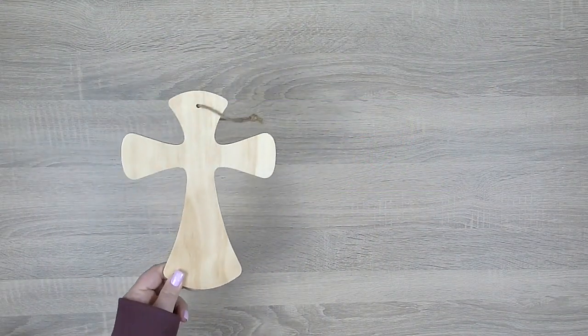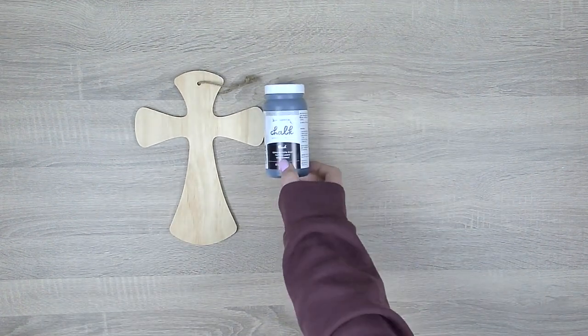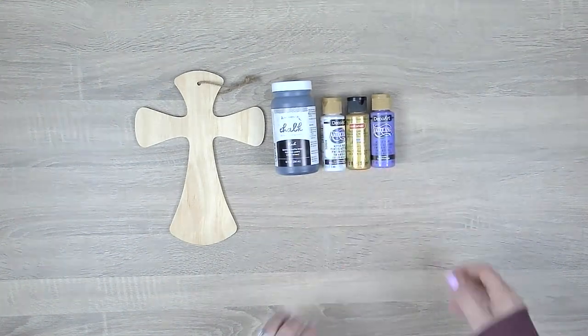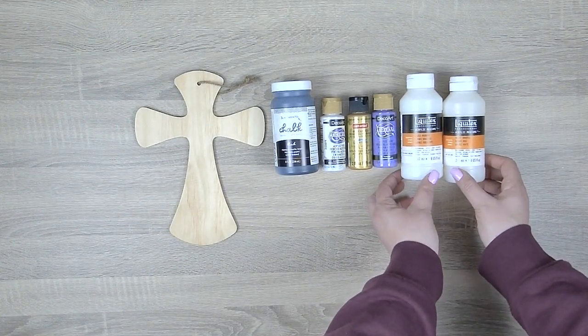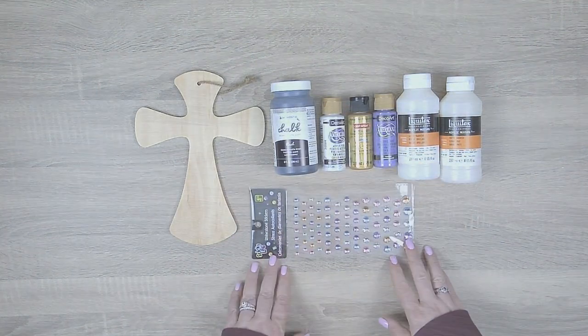For materials we'll begin with an unfinished wood cross, some black chalk paint, some acrylic paint in white, gold, and purple, and some liquid matte varnish for a base coat protection and liquid gloss varnish to seal the entire project. And last of all some pretty rhinestone stickers.